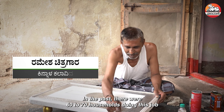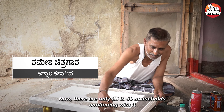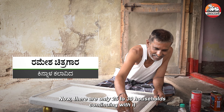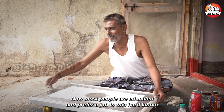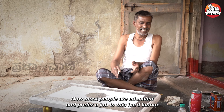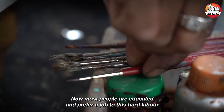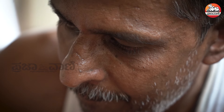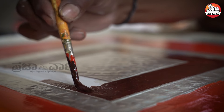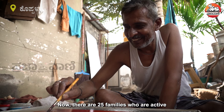In the past, 60-70 years ago and even 30-25 years ago, there was no education and no job opportunities, so people moved out of this craft. We had 60 families working in this craft, and now only 25 families are active here.